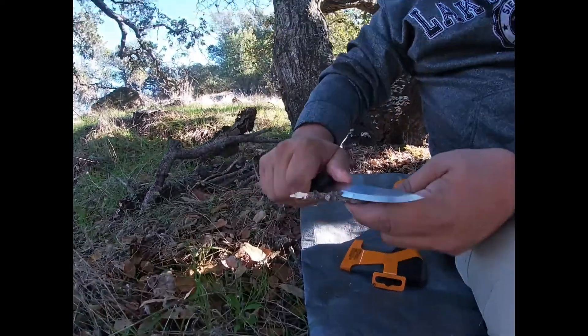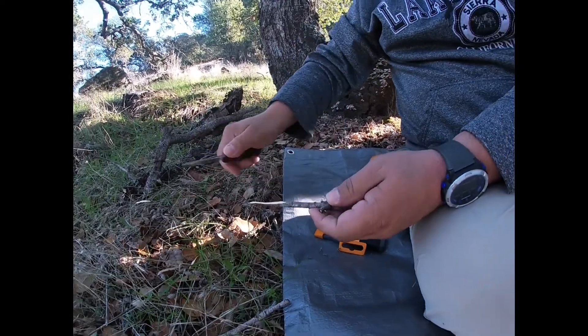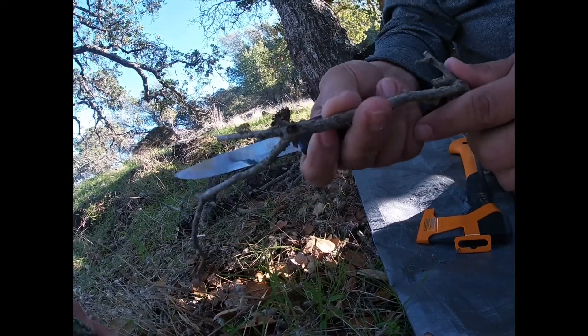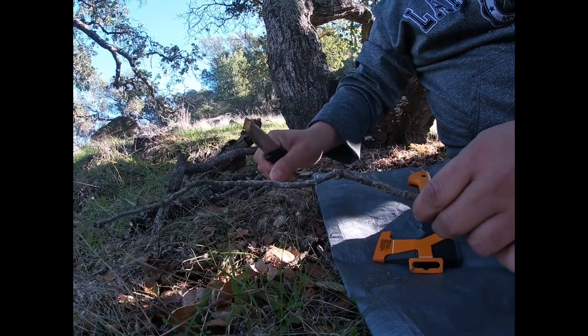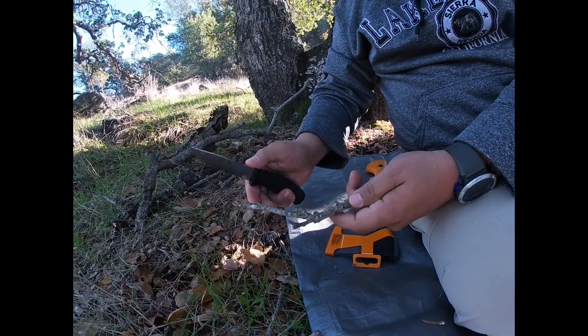No creo que sirva para mucho batón. De hecho, a mí no me gusta hacer batón. Yo siempre he dicho que para el batón pues si hay otras herramientas. Para mí, para hacer batón, siempre hay otras herramientas.